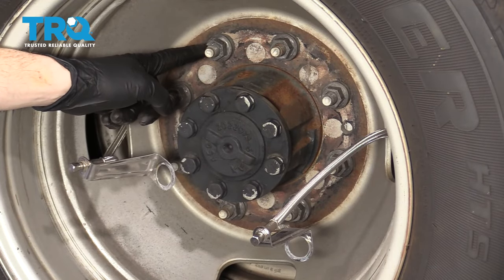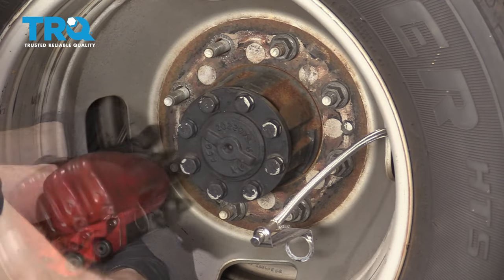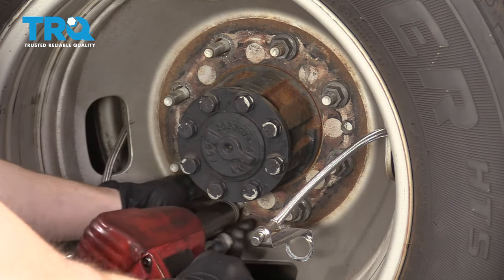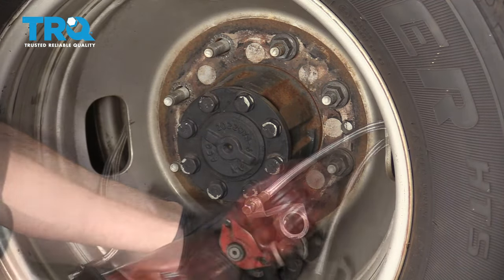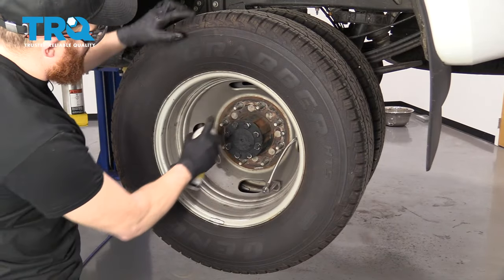Next, let's remove our 21-millimeter lug nuts. Spray down this area with some penetrant.